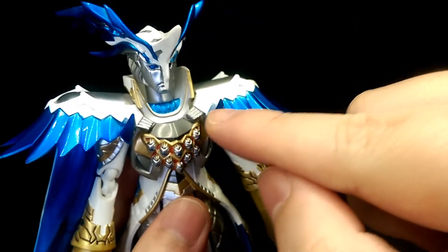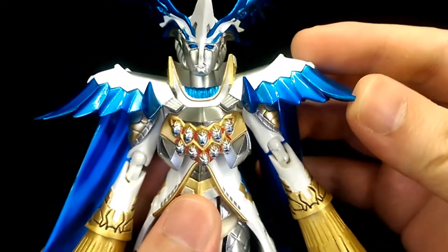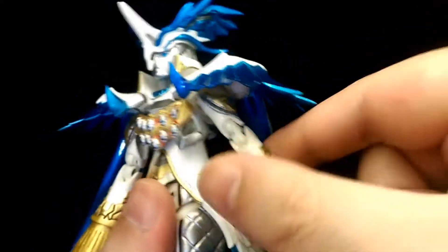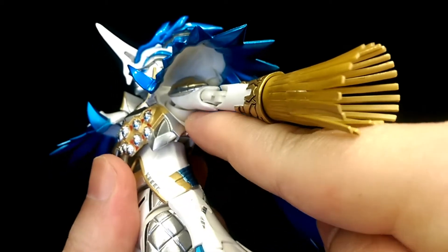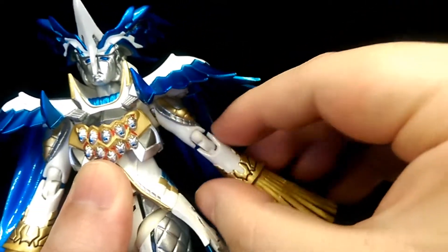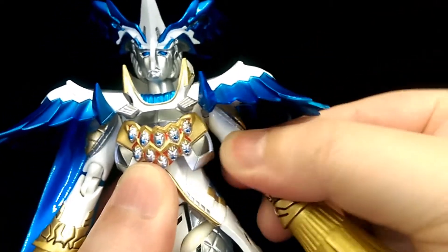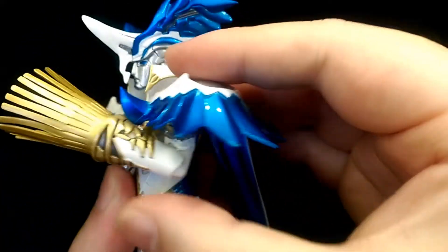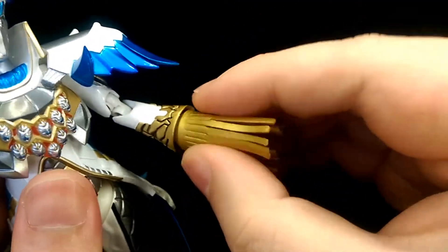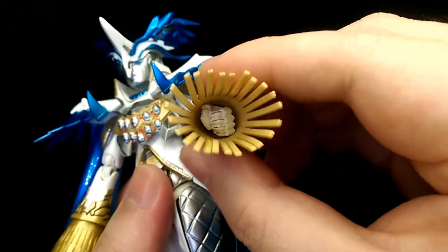For the shoulders, the shoulder pads are on a hinge connected front and back, allowing a little movement. The shoulder itself is on a ball joint connected deep into the torso with a separate piece cupping around it, giving quite a lot of arm movement. There's also a hinge to bring the arm up to the side, a bicep swivel, double-jointed elbows, and the hands are on ball joints — though restricted by the tassels.